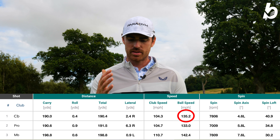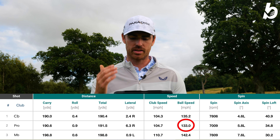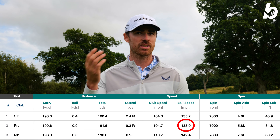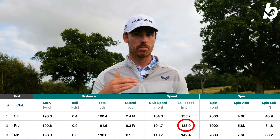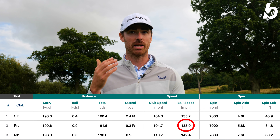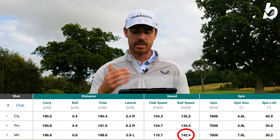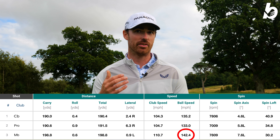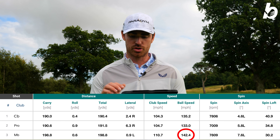Ball speed wise, this is where it really differed. With the CB it was 135 mph ball speed with the 7-iron, and with the Pro it was 133 — though you could put an asterisk beside that because I did hit one fat, so the average was pulled down; it was probably closer to 137 to 138, which was my fastest ball speed with the Pro. With the MB this was significantly quicker at 142 mph, and I have to say with the MB it felt amazing and so soft.